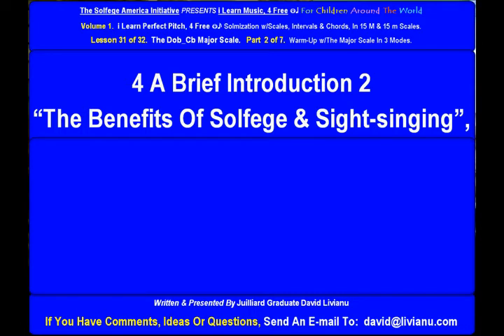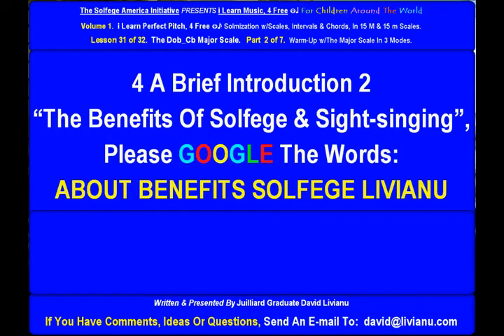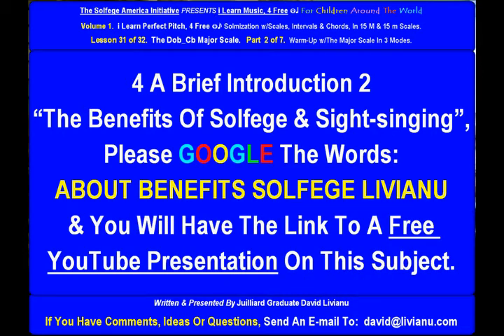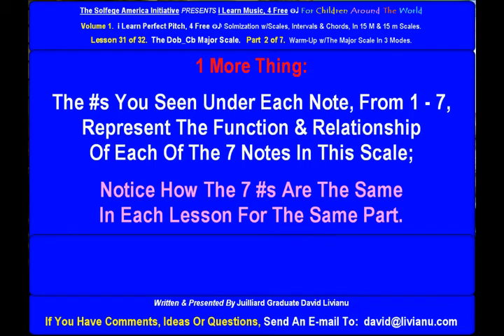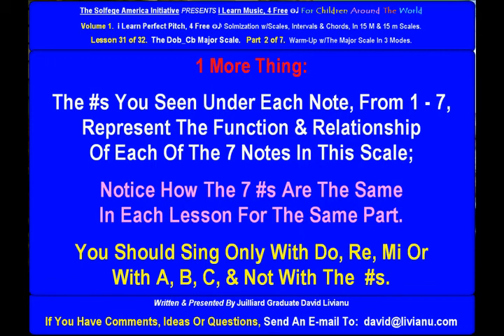For a brief introduction to the benefits of solfege and sight singing, please Google the words 'about benefits solfege liviano' and you will find a link to a free YouTube presentation on this subject. The numbers you see on each note from 1 to 7 represent the function and relationship of each of the seven notes in this scale. Notice how the seven numbers are the same in each lesson for the same part. You should sing only with Do-Re-Mi or with ABC, and not with the numbers.